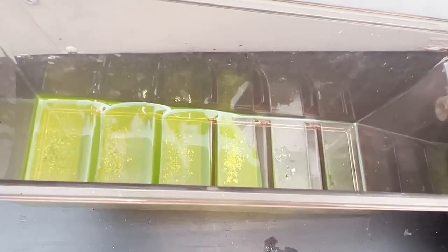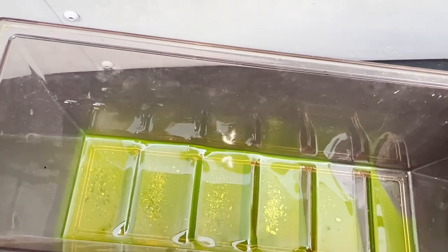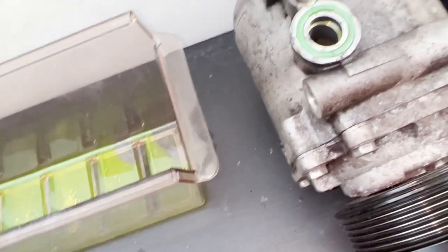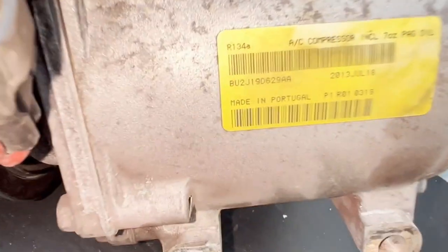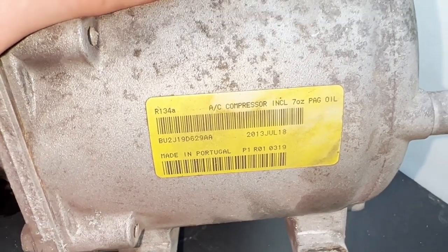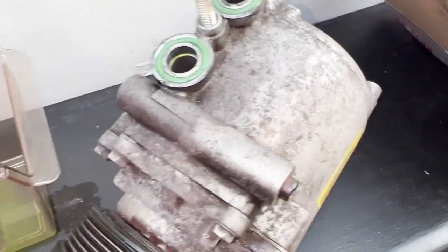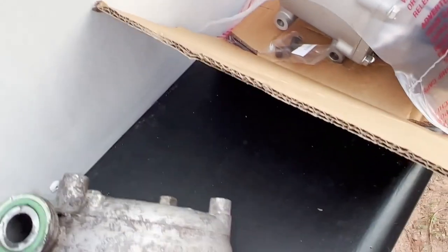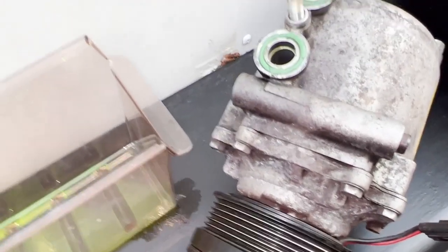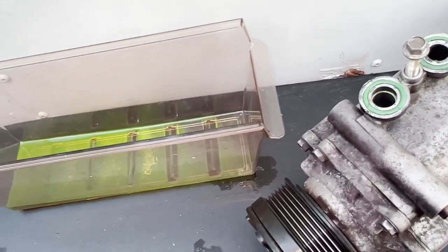Here's what little oil came out of the compressor, and you can see all that metal in there. It was last changed in 2013 and it's now 2022, so it's been a good long time. It probably did not get a really careful thorough job back then. The new compressor appears to match up and the new accumulator appears to match up, so getting the condenser off and blowing out the system is next.